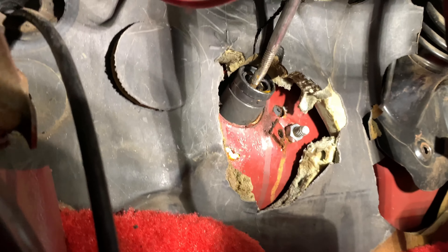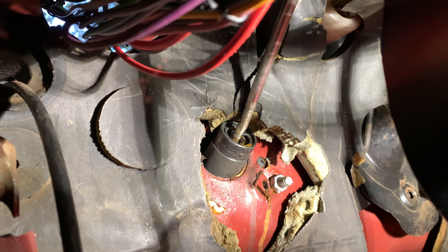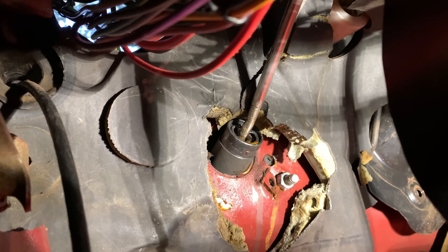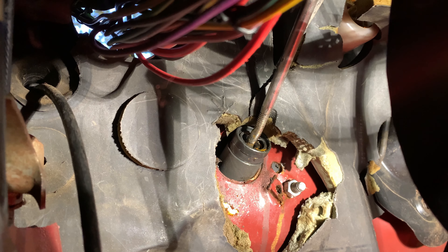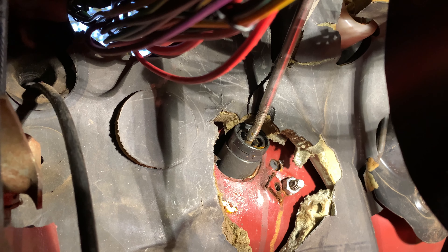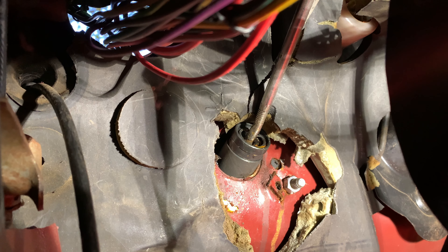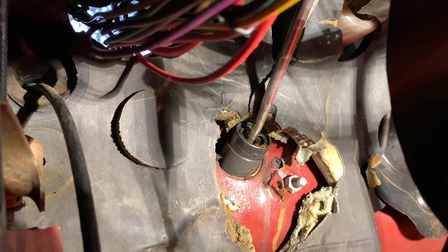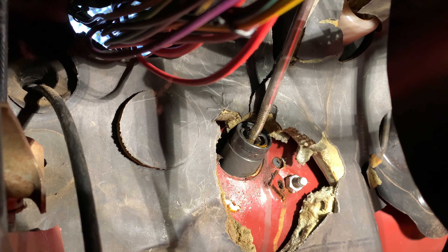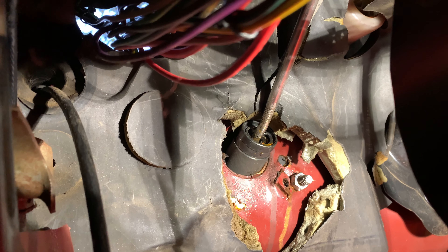So there's the slave cylinder and the master cylinder — that's a 93 Ranger. I had to modify the rod longer; you can see I used a grade 8 bolt. You can see the threads where it goes into the master cylinder. I just had to drill a couple different holes for the mounting. So again, that's a 93 Ford Ranger.